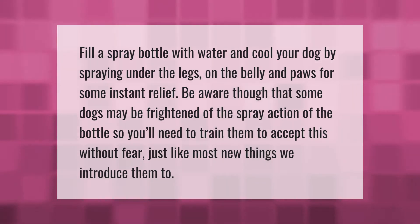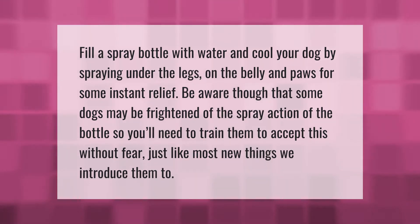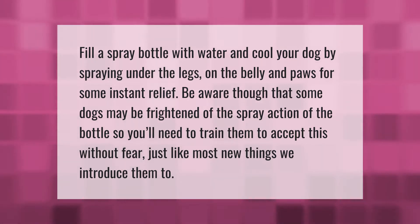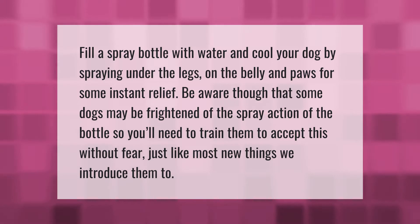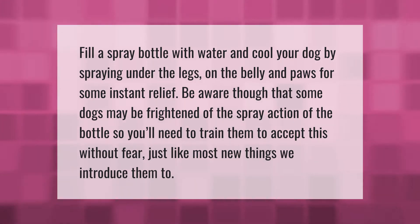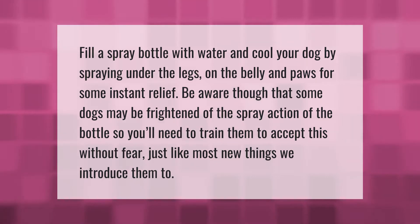Fill a spray bottle with water and cool your dog by spraying under the legs, on the belly, and paws for some instant relief. Be aware that some dogs may be frightened of the spray action of the bottle, so you'll need to train them to accept this without fear, just like most new things we introduce them to.